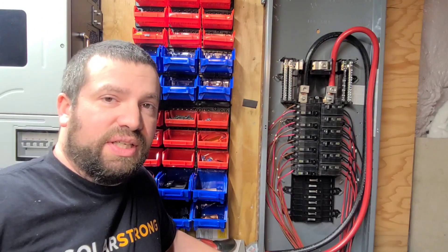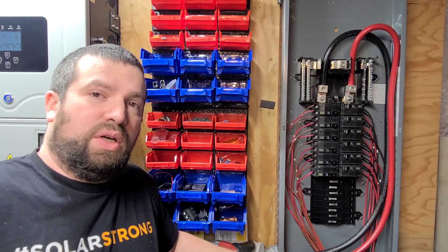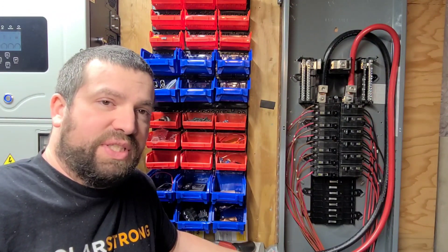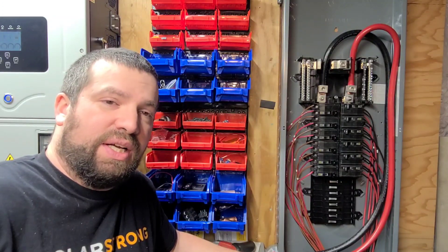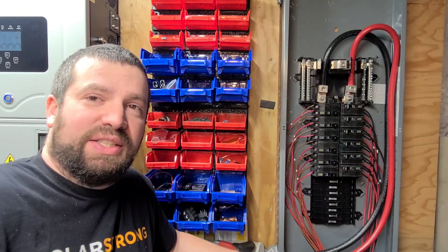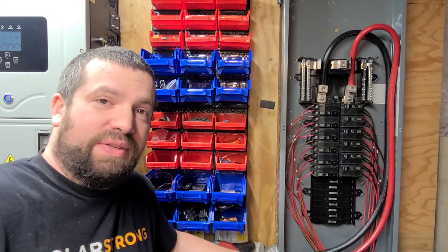Any QO breaker is rated for DC, with the exception of the main breakers. Thanks for watching — I hope this helps with future builds or gives you new ideas. If you don't mind, hit subscribe, hit like, share this video with your friends, and we'll catch you on the next one.